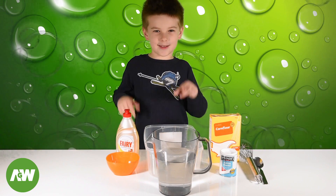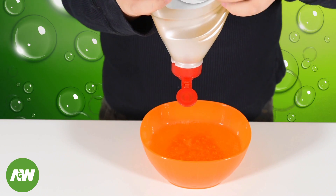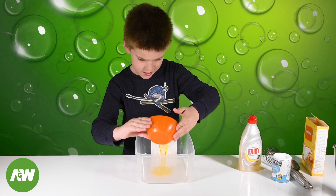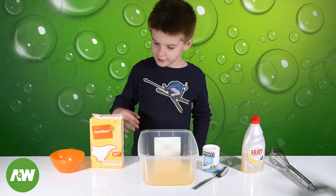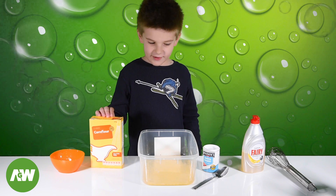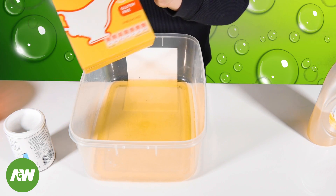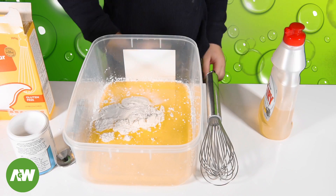First of all, you're going to need some dishwashing liquid. Let's pour it in. Then we're going to take one tablespoon of corn flour and one tablespoon of baking powder. Let's mix it.